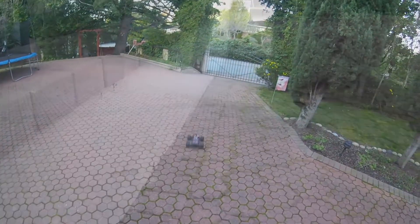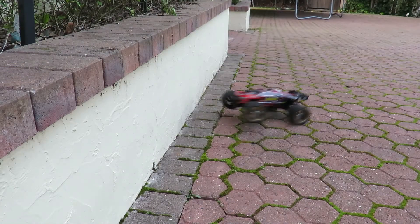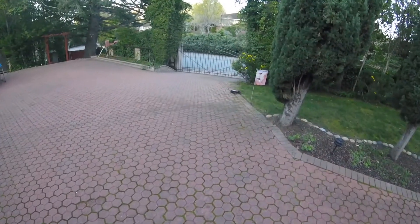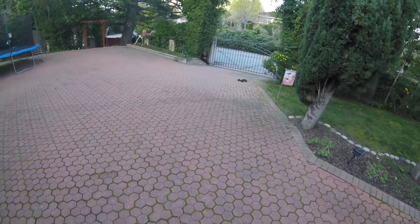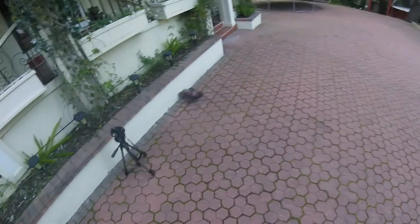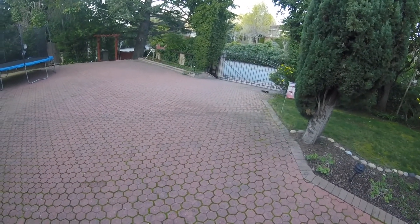And it survived. It survives. I can see a thing developing here, guys. Shall I call this Smash Test Dummies? And it still drives away. Unbelievable.